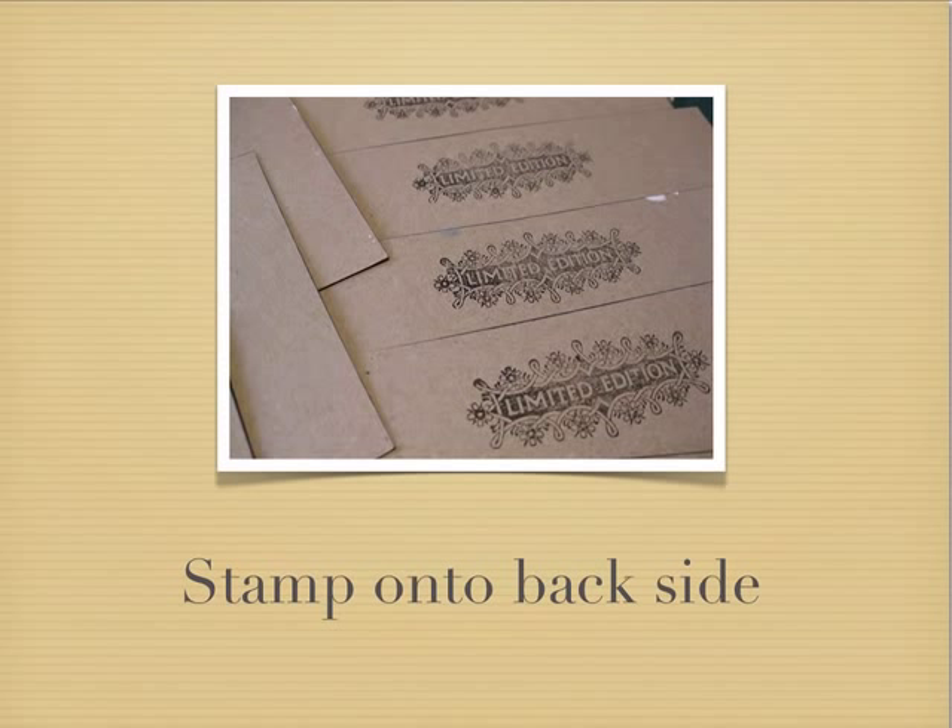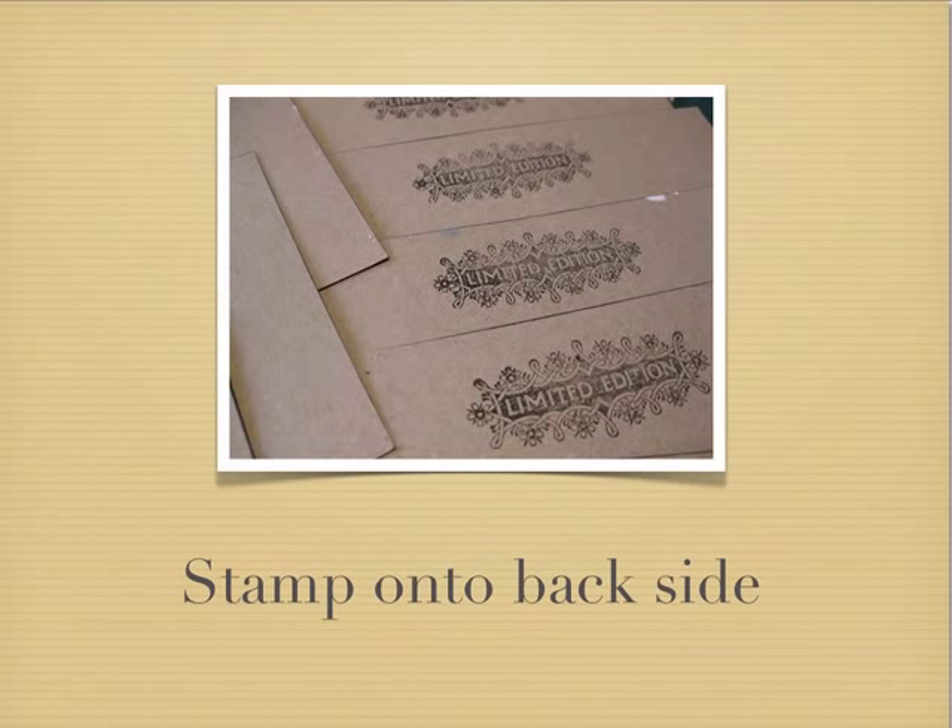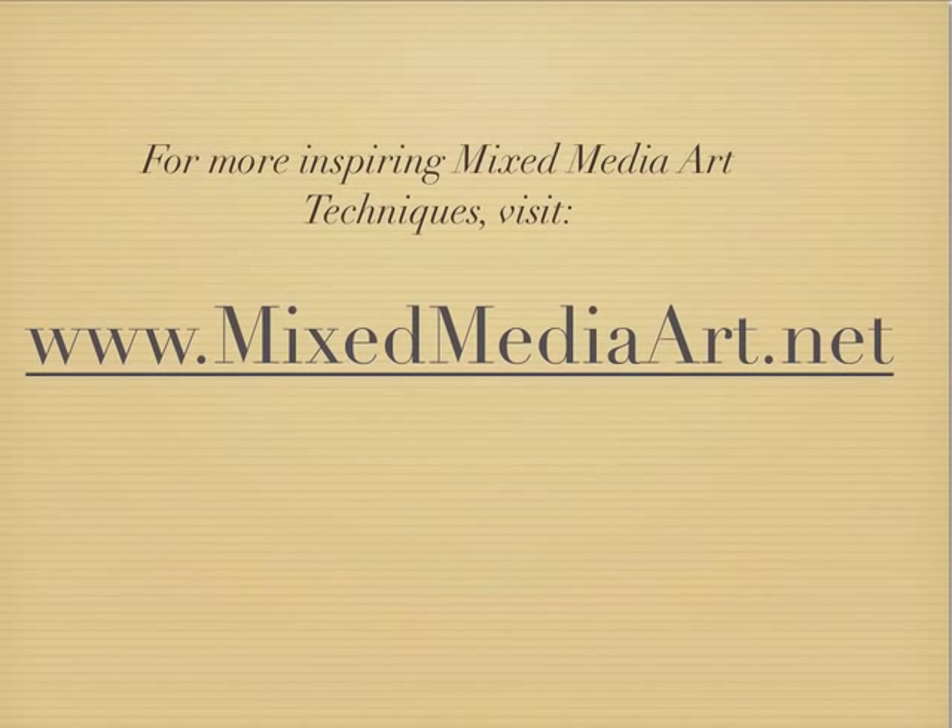On the back of the postcards I stamped a limited edition stamp and then ruled a black line so it looks more like what a postcard would normally look like. And then we've got our postcards ready to send. So thank you for joining us at Mixed Media Art today.